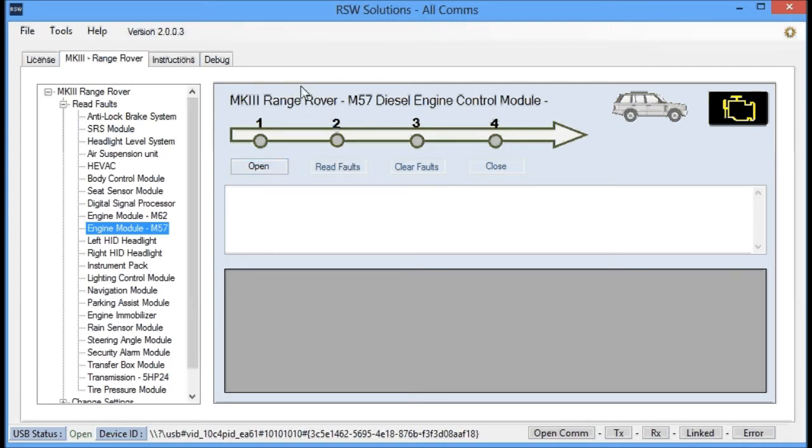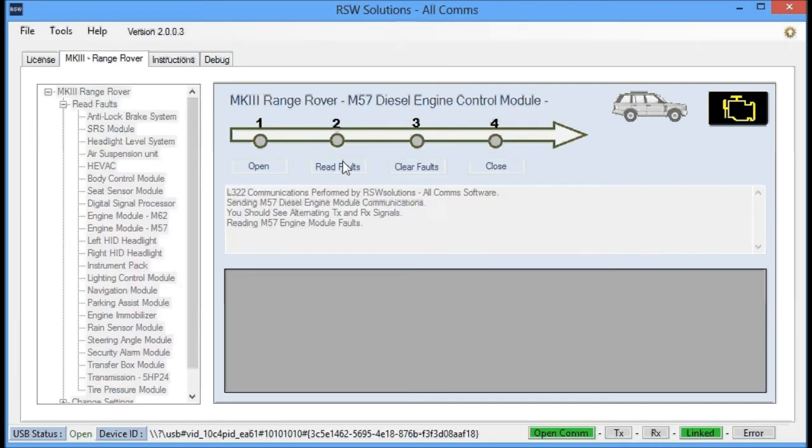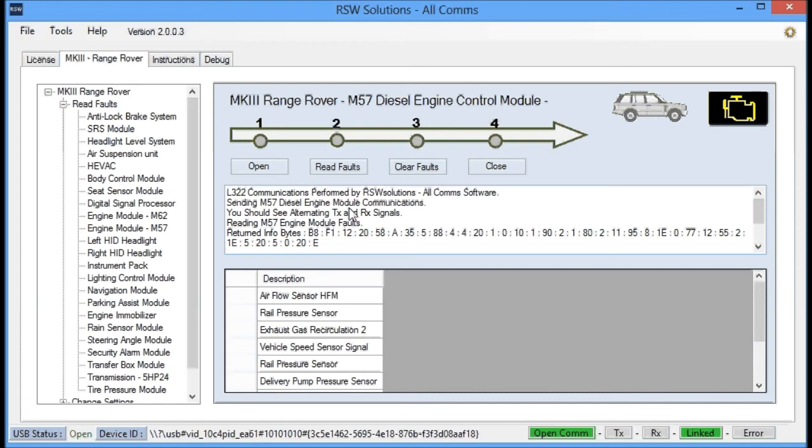This is how the module works, and it's the same for reading faults on all modules. You'll open the session and you'll see the transmit and receive — blue and red — and the linked light. You'll read the faults and wait for that sequence to complete. The faults returned from the diesel engine control module are listed below, allowing you to further troubleshoot your vehicle. Once you're done, you clear the faults and close the communication session.